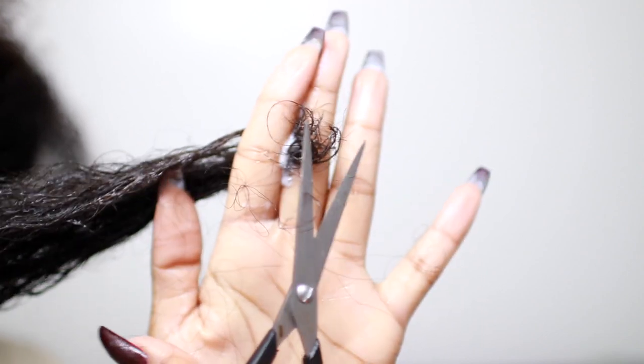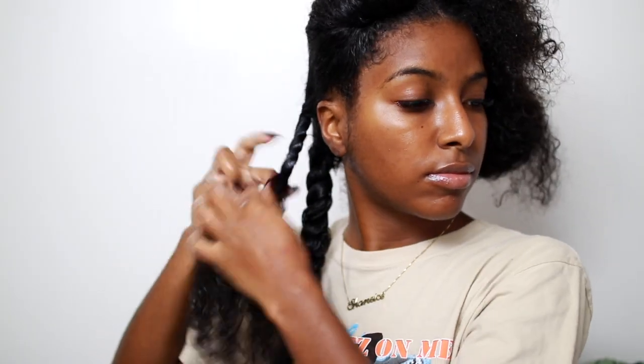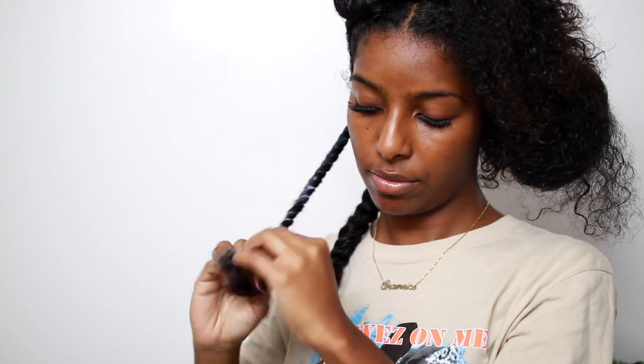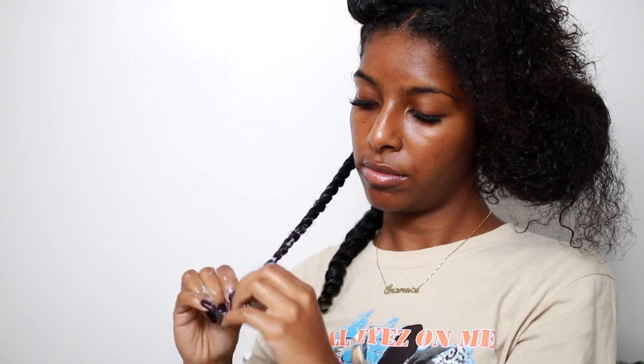I just hate that stuff so much and I'm just going to chop it off. This is not for people who are scared or scissor-happy — you gotta be diligent when you do this. I am no expert in trimming and I'm not a hairstylist or anything, but this is what works for me.